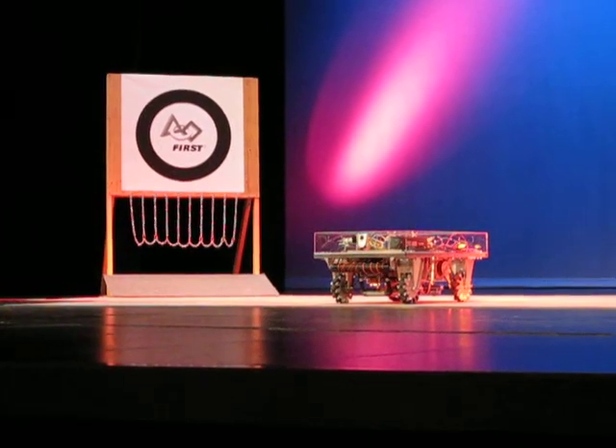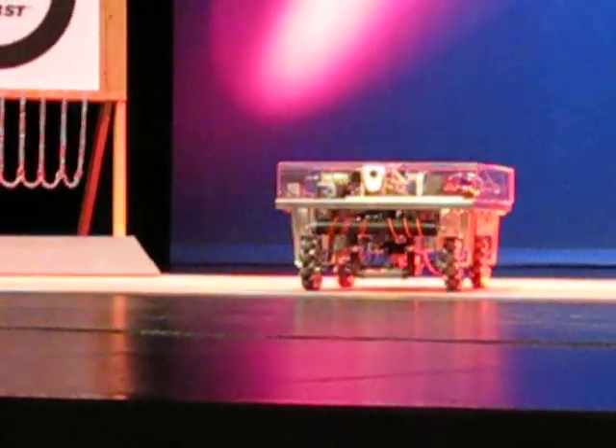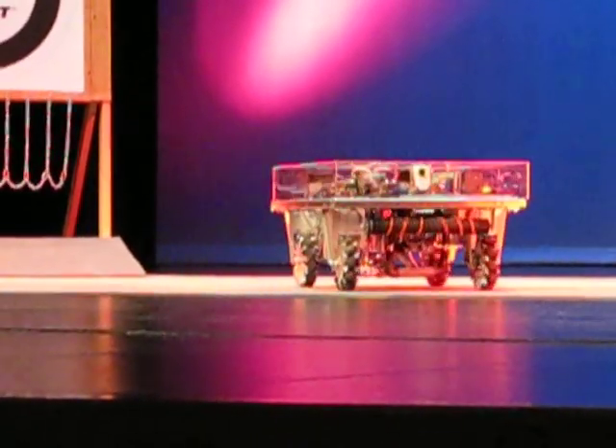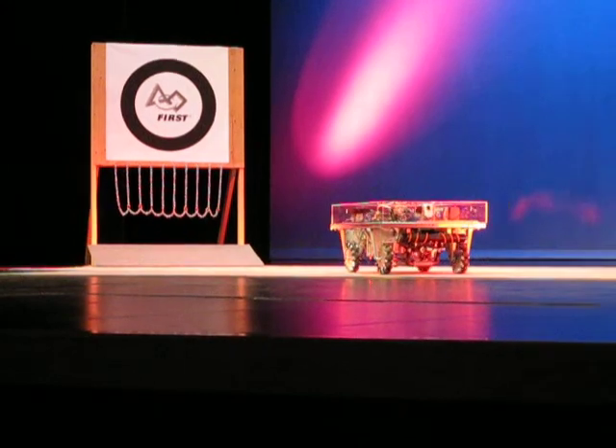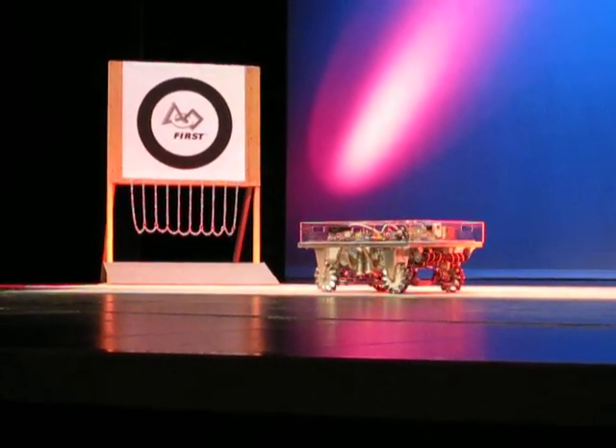And there is our roller which is intended to bring the ball in front of our robot, so you hold it in place while we kick it. It puts backspin on the ball to keep the ball coming towards us rather than rolling away as it bumps into it.